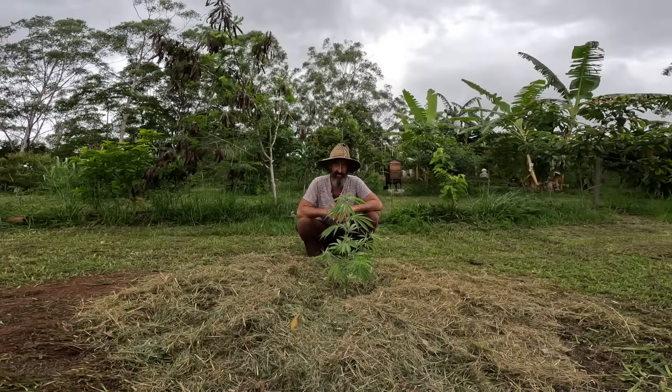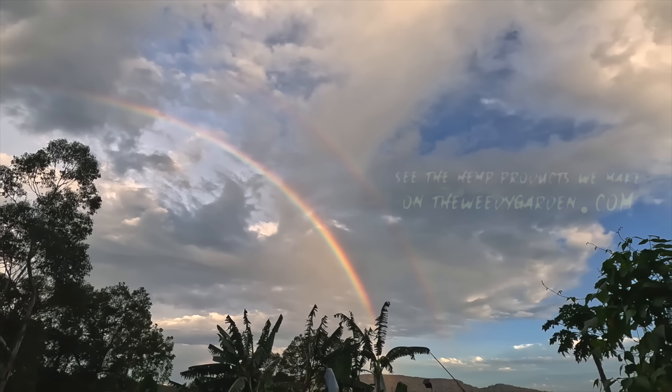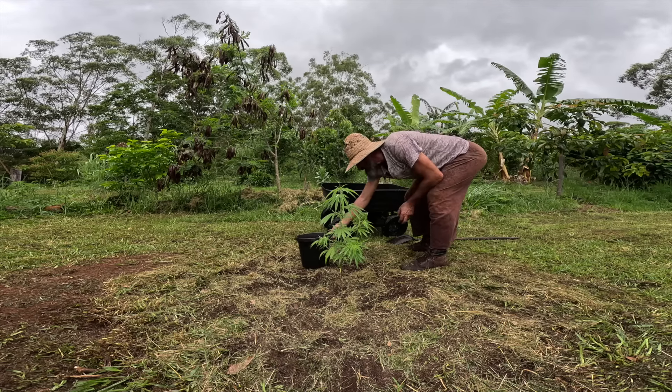I'm going to take all this grass away to start off with, then put my hemp plant in another little pot. So let's just take this grass away first — I might just put this on the swales somewhere else. I'm going to just take this little hemp plant out and put it in the pot and put it somewhere else.